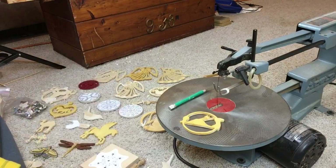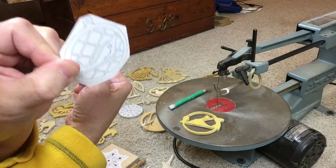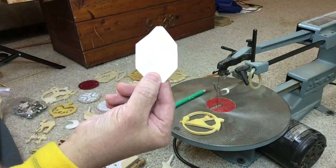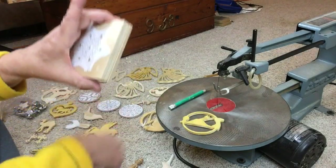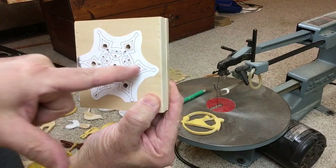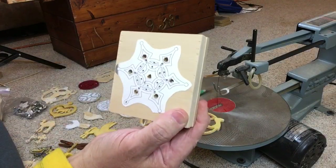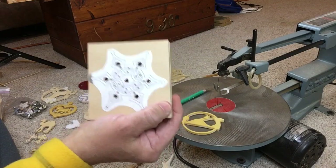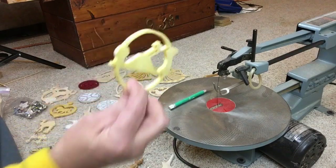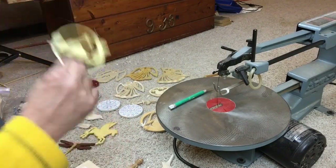What you do is get your pattern, copy it, take your copy, cut it out, put a little spray adhesive on the back of it and right onto a piece of wood. Then you drill out the negative space and cut out the negative space — the way you would do that is with the scroll saw. Check that out — it's like a number four plane. Nice, that's one of my favorites.